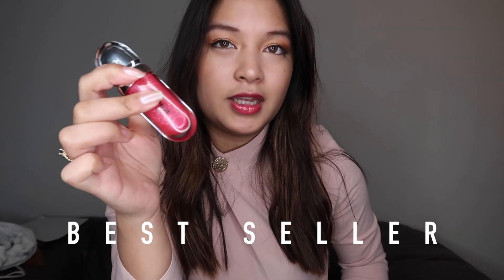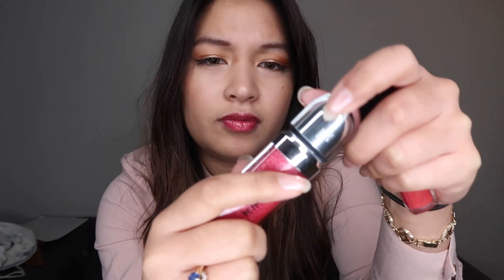It is a bestseller on the Kiko Milano website. This is not sponsored — it's just my honest review. I think the packaging is super sleek, so cool and really innovative.